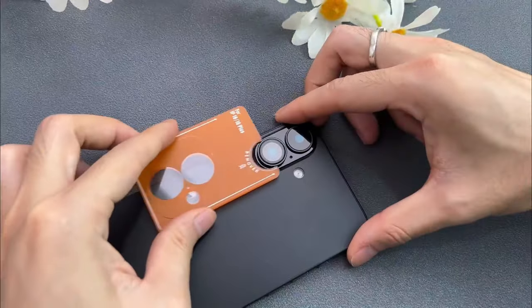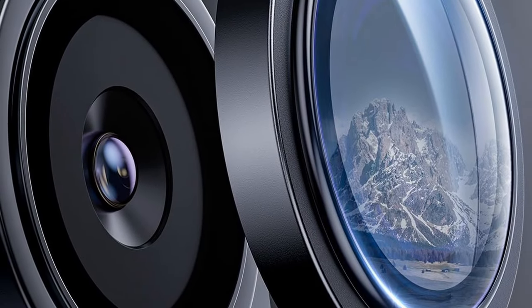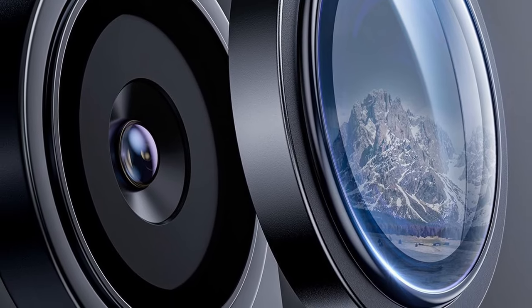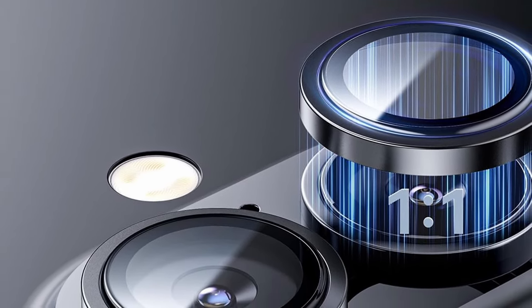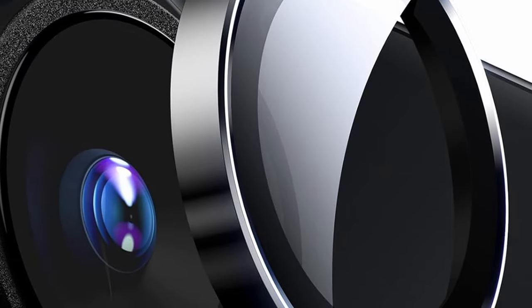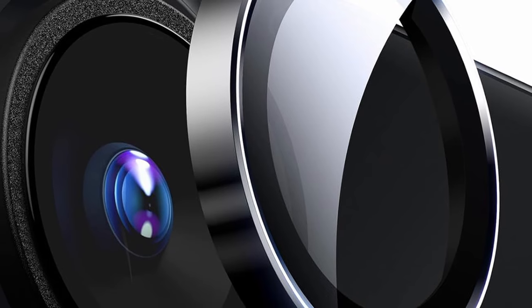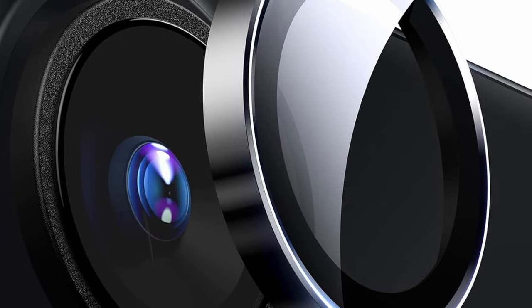Utilizing advanced AR optical technology, the cover ensures a light transmission rate of 99.98%, preserving the clarity and vibrancy of your photos while maintaining full functionality of the rear camera flash. Its ultra-fit bonding layer ensures compatibility with 99.9% of cases, and the hydrophobic and oleophobic coatings keep the lens clean and dry. The upgraded waterproof nano-adhesive ensures a secure, long-lasting attachment. The Hori cover is a premium choice for those seeking robust protection without sacrificing style.